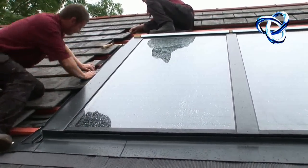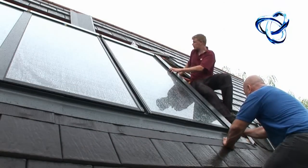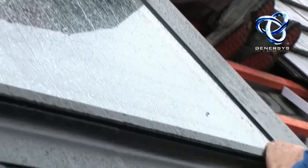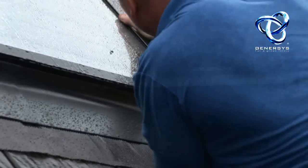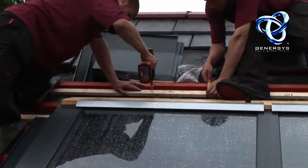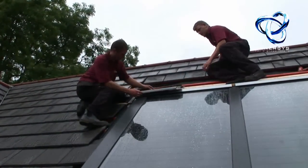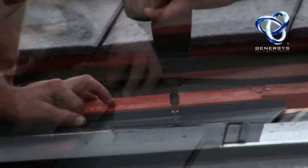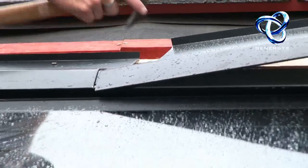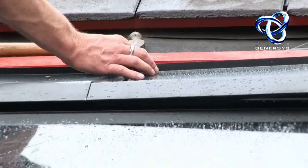The installers are fitting back the tiles. You can see — this being England — it started to rain, and our brave installers are working in the rain. Now they're putting the top flashing and fitting that into its position on the battens, using exactly the same techniques as they used to fit the lower flashing.